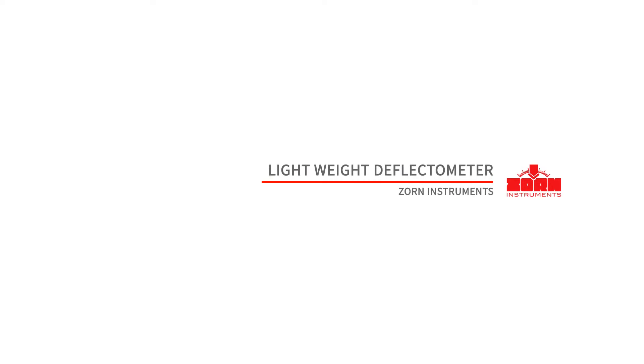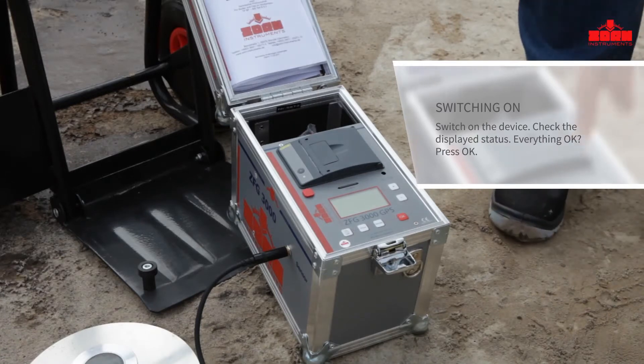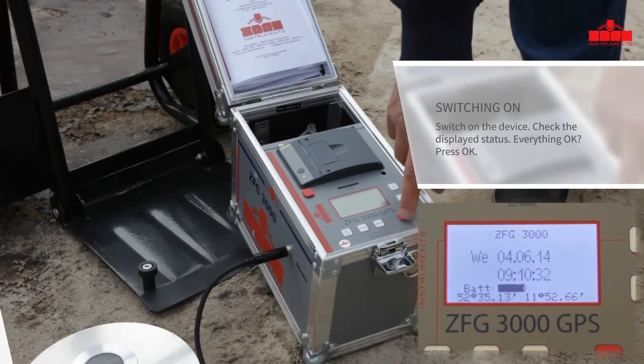Zorn Instruments Lightweight Deflectometer. The measurement process: switch on the ZFG3000 by pressing the on-off button. Amongst other information, the battery status and the GPS coordinates are displayed.